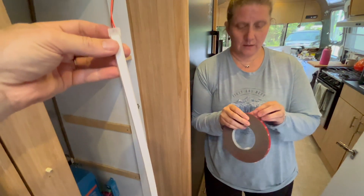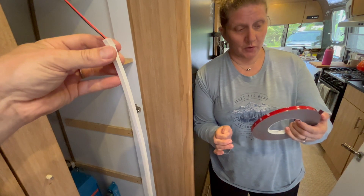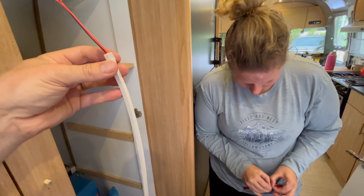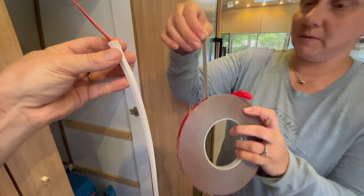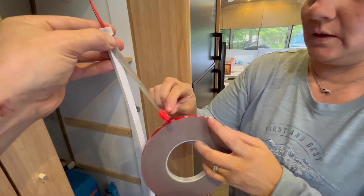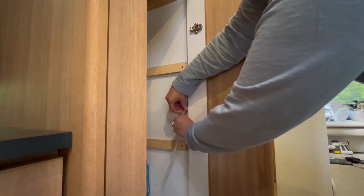This is the Very High Bond sticky tape — I'll put a link in the description below; you've seen us use it in a bunch of different videos. What we're going to do is stick it on here in theory. It's just going to hold it in place until we can get the clips on it.